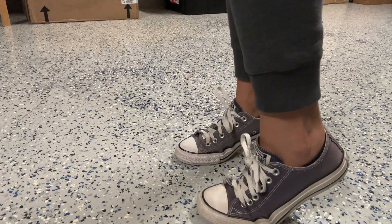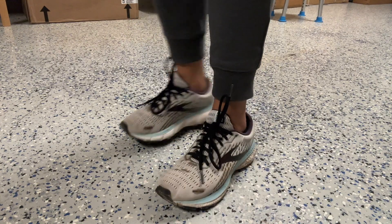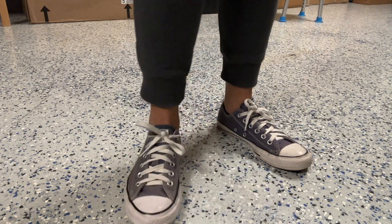This is how it fits with my low top Converse shoes, and this is how it fits with my workout and running shoes. As you can see, for both you can barely see the socks, so it passes the no-show test for me.